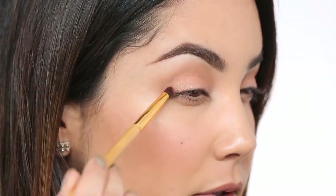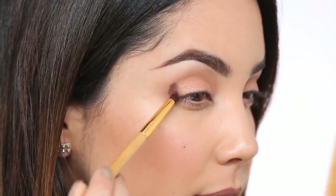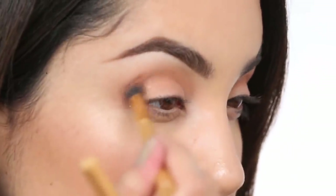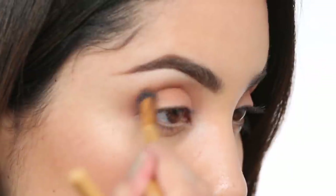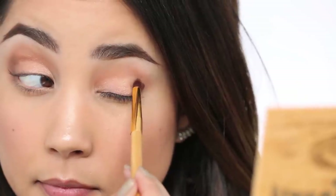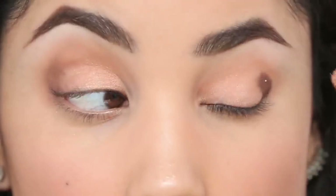You'll need a pencil brush for this — it'll really grab those outer corners for your deeper shades. For that I'm going to use Sippy Sippy. I'll take my pencil brush and just pencil it in the outer corners, then take my crease brush and blend it in. Same on this side, then blend it out.